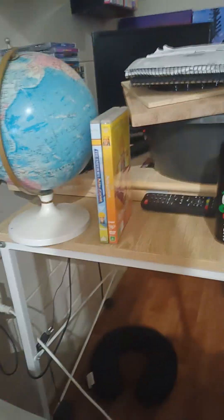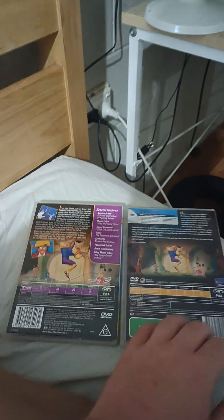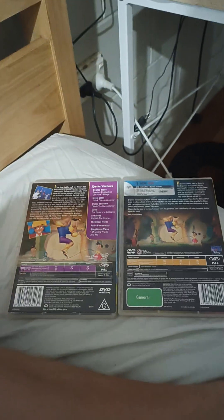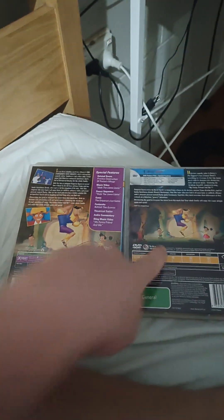Before we go, it's time to compare. Same picture as these two, framed on the back cover.